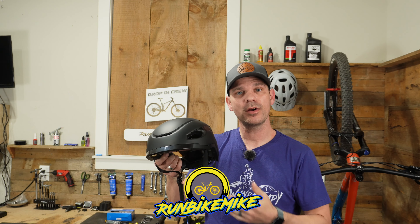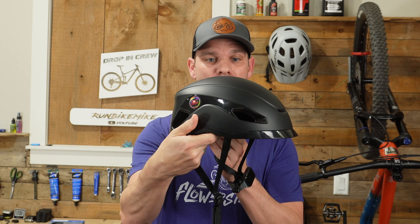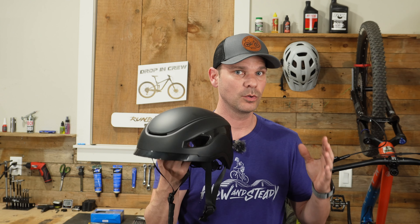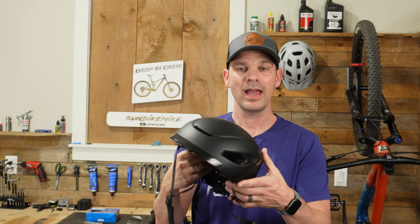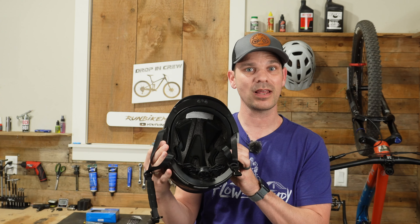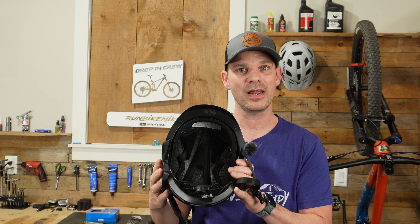Today I want to show you a brand new helmet made by a company called Base Camp. Base Camp reached out to me and asked me to review their smart urban helmet. This is a brand new one that they're coming out with to cater towards people who do commuting and riding around town. It features a couple of really cool options that you wouldn't find on most helmets, like rear lights that also have turn signals built in and a speaker system with a microphone so you can take phone calls and listen to music.